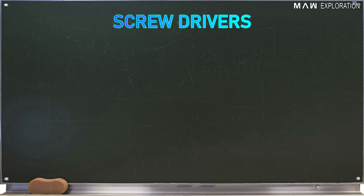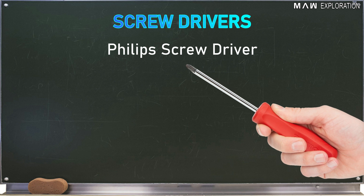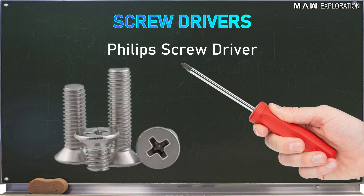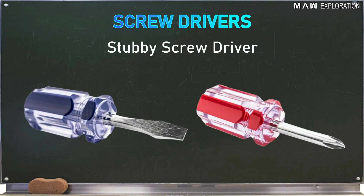Next is the Phillips screwdriver, which has a cross tip resembling a positive sign. This is used to drive screws with cross slotted heads. Then we have the stubby screwdriver, which comes in either standard or Phillips style with a short shank or blade and a shortened handle, used to turn screws in tight spaces where a standard screwdriver cannot be used.